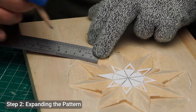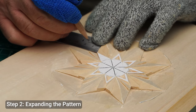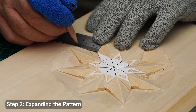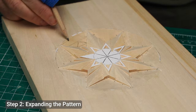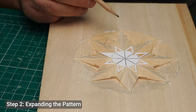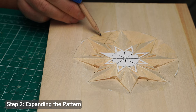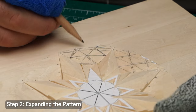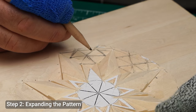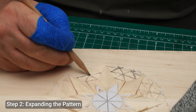Now that you've tried the basic triangular cut, let's expand this into a simple chip carving pattern. I'm starting with a row of triangles, but you can add to this by carving additional squares or circles. The beauty of chip carving is that you can mix and match these basic shapes to create more complex designs. Continue working your way across the wood, carefully removing each chip.